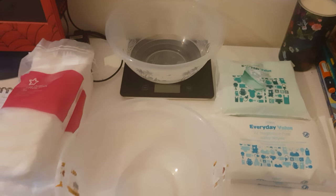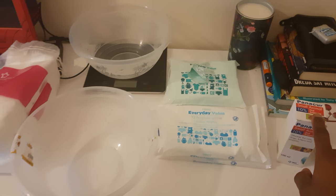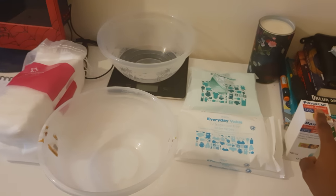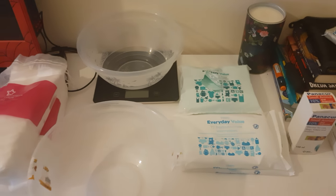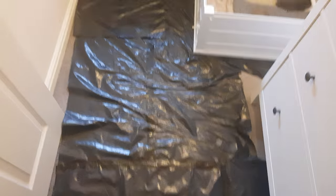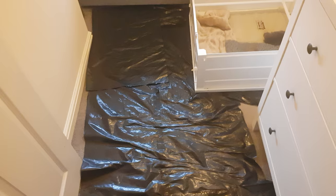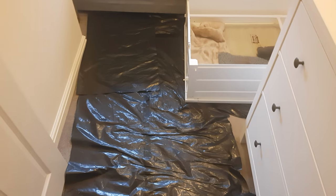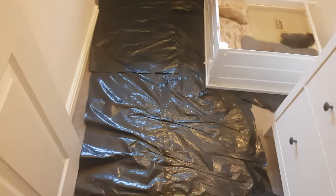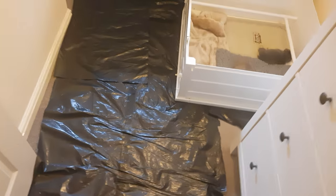Good afternoon people. This is just a quick video to show you the whelping kit that I put together when raising my French Bulldog litters. I'm also going to be showing you the room I use — this is my spare room. What I've done, just to minimise the amount of mess caused, especially when your female's had a C-section, I've put some industrial bags on the floor, cut them open and put some masking tape down.